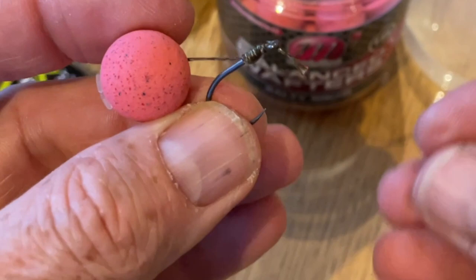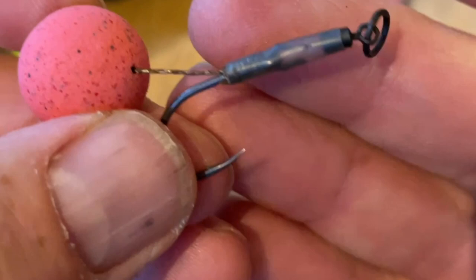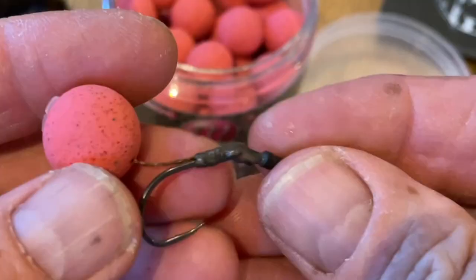Nice and tidy. Trim it off so you have a little tiny tag end coming out by the eye. Get your shrink tubing, place it over the hook, pull it down, and put your rotary swivel in the eye. Put the tubing back on and steam it down. You should end up with something like that — give it a little bend in it. Perfect.